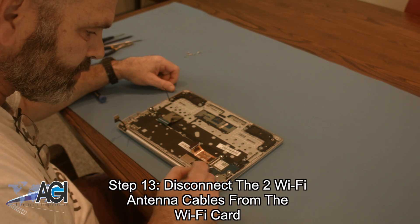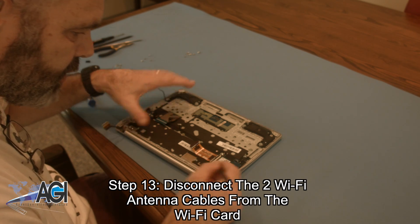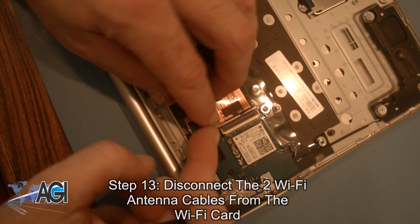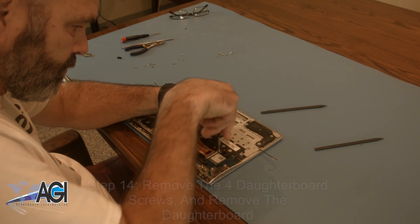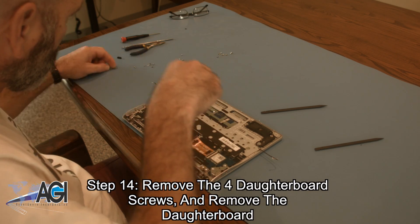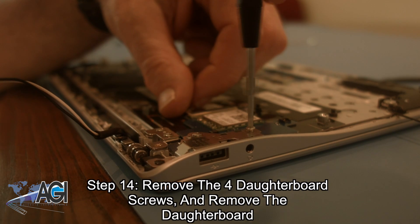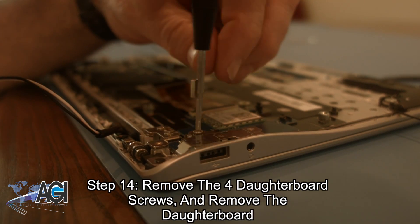Next, you will disconnect the two Wi-Fi antenna cables from the Wi-Fi card. Now, you will remove the four daughterboard screws. Three of the daughterboard screws are also holding the metal daughterboard bracket, which you will also remove.